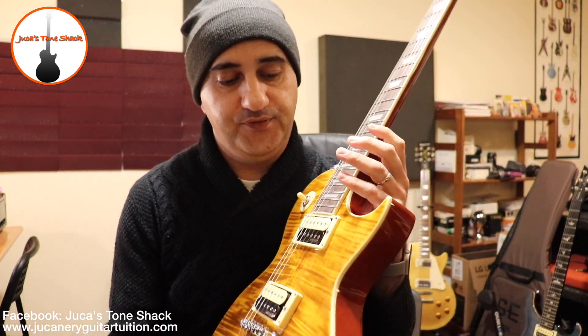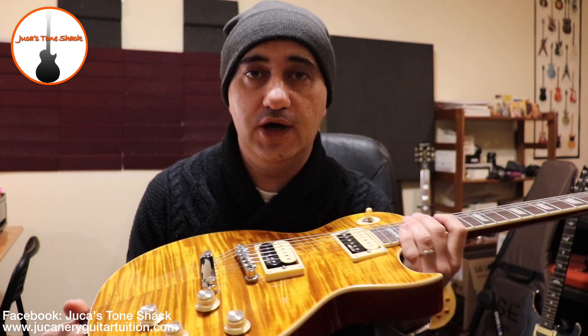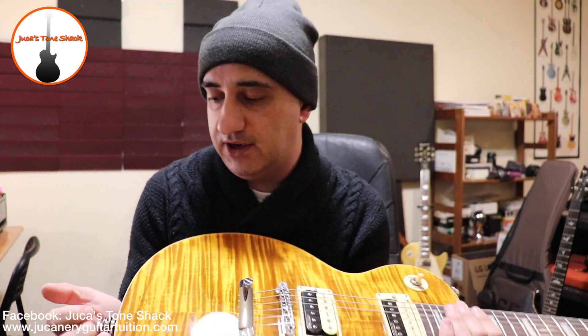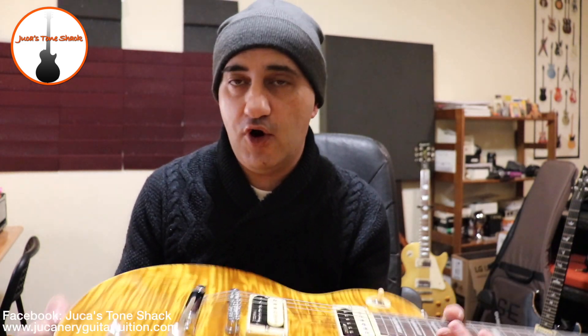Okay guys, I hope you enjoyed the video. If you're on a budget and you want a really great Les Paul-style guitar, great for the buck, go check one of these out. I'm going to be honest with you — in terms of hardware, specs, and construction, it's not a Gibson, but it sounds really good and I have to say it's really well built even with these small flaws. It's a guitar to grab and to play — just a regular guitar that sounds very good for the price. Please subscribe to my YouTube channel and hit the bell notification so you stay updated on new content. Also check out my Facebook, Duke A Tone Shack.